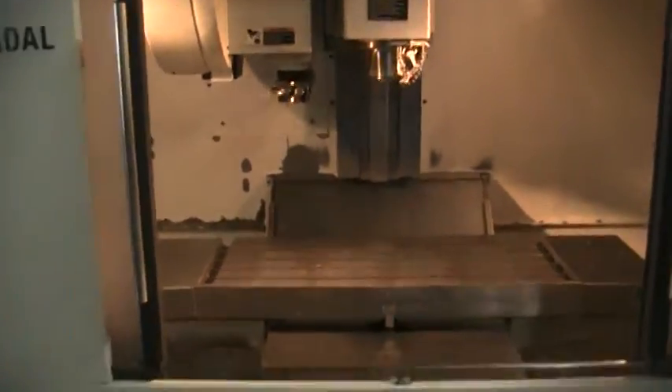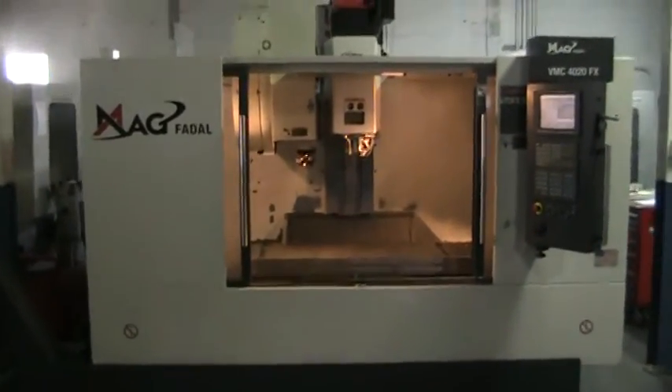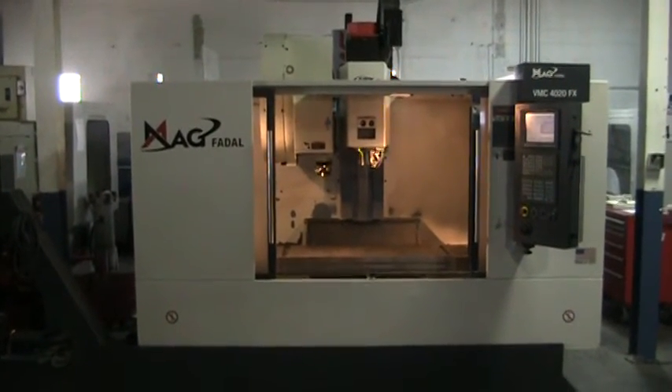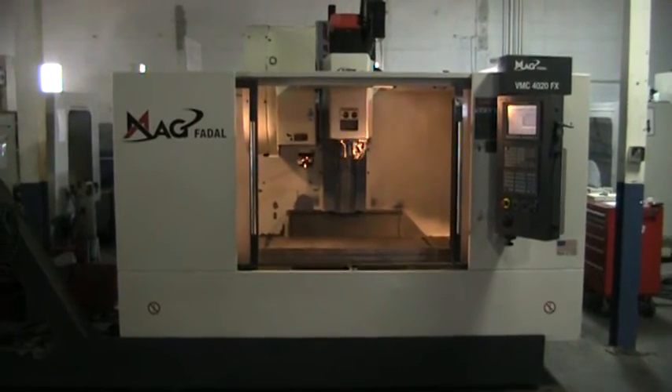This machine is also equipped with high speed CPU, color monitor, graphics, extra work light, and it does have the splash guard on top. This concludes the videotape inspection of the 2008 MAG 4020FX, machine number 345608.